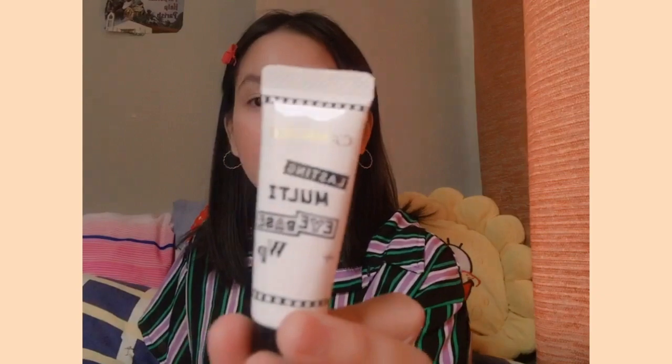Now I'm going to apply a base primer — it's the Lasting Multi Eye Base, an eye primer. I'm going to apply this here.